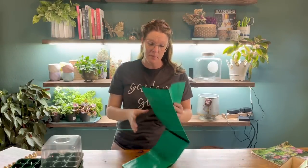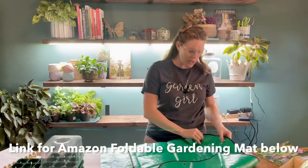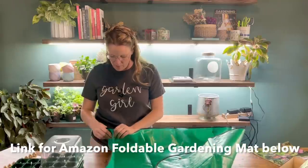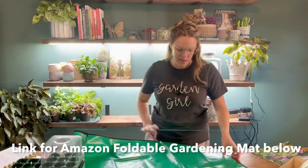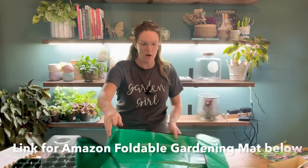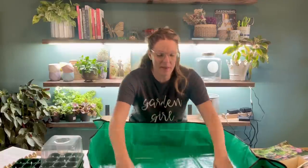I also ordered a soil tray off Amazon — basically like a soil trap. I'm going to be working in the studio this year on a table that's an heirloom belonging to my grandmother and is about 200 years old, so I'm not in a hurry to mess it up. I wanted some kind of tray I could mix soil in, but not one of those giant hard plastic ones since I don't have a lot of space. The corners snap together, I can work my soil in it, it's waterproof, and when I'm done I take it outside, hose it off, and it folds up flat.